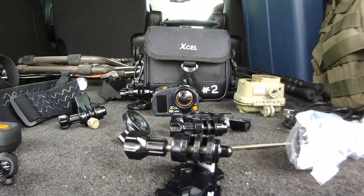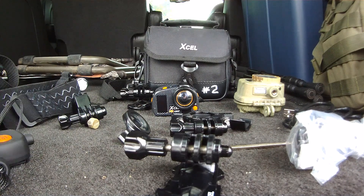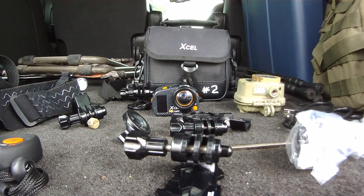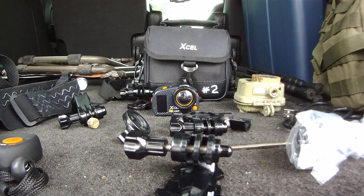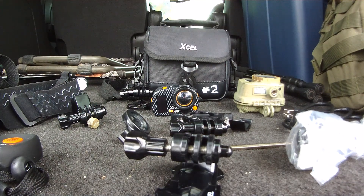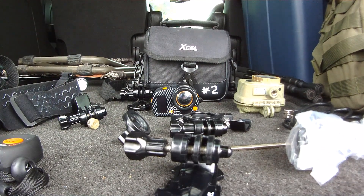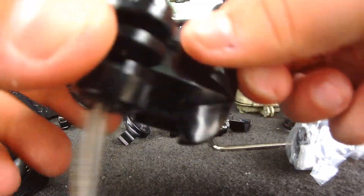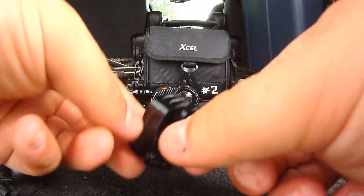The downsides: it overheats in hot weather because of the heating element, which is meant for extreme cold — so there's some give and take there. Also, since it has a wide angle, that sacrifices its effectiveness for distance footage. When I was filming my turkey hunt in the spring, the turkey was barely visible — just a couple of pixels. It doesn't capture distance well, but it does get very clear close-up footage.